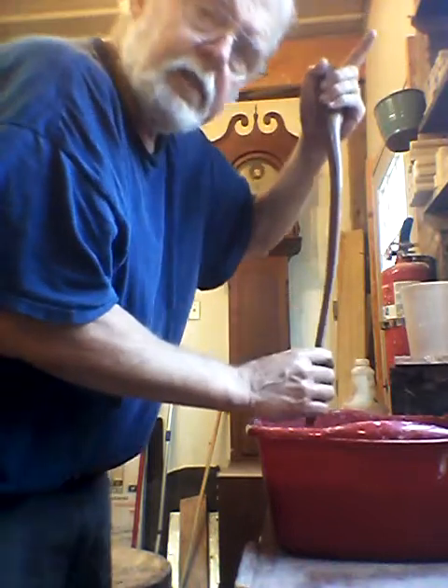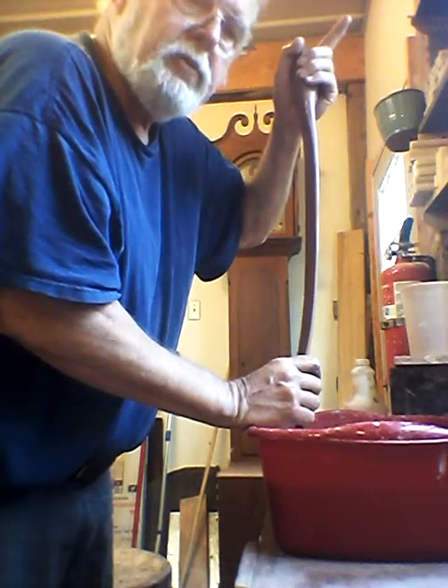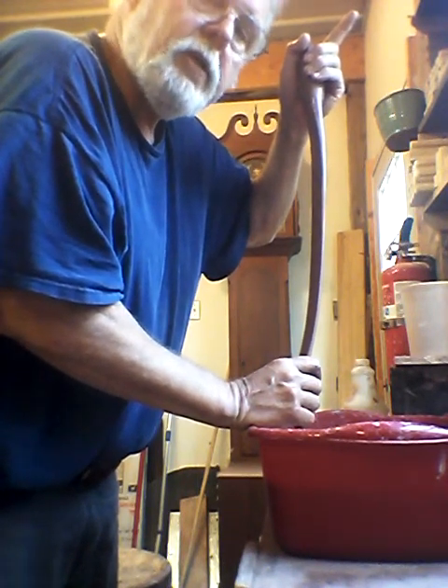Now we're going to lay this aside and let it dry for a few minutes till it's not sticky anymore. Might even boost it along with the torch a little bit. Then we'll be back in a few minutes and show you how to put it on a mug.